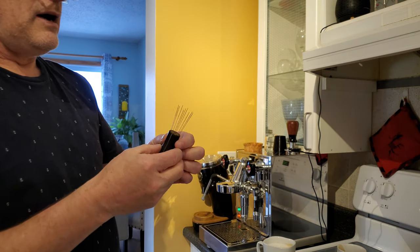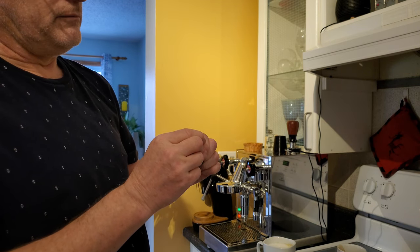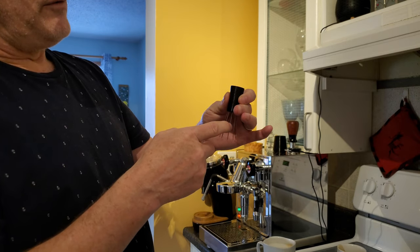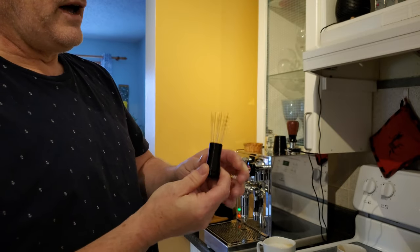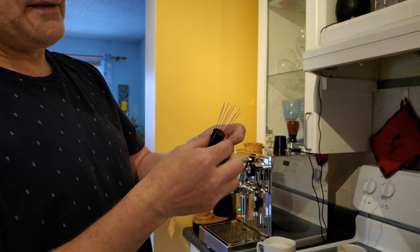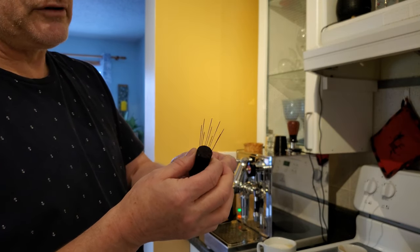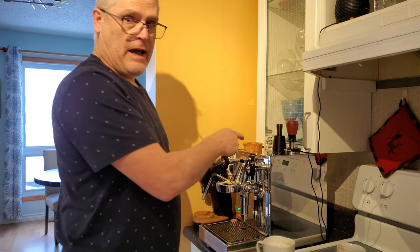And you saw this is my WDT tool. This is — I believe it's 3D printed. It has a little screw-off piece here and you put your acupuncture needles down through the top. This particular one has nine needles. I find it does an excellent job of distributing the grinds inside the portafilter. I got that one from Etsy.